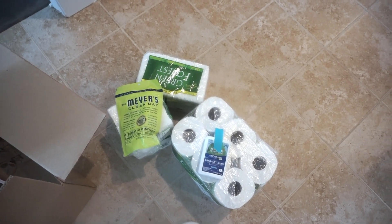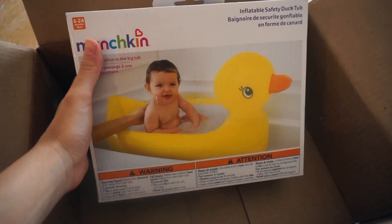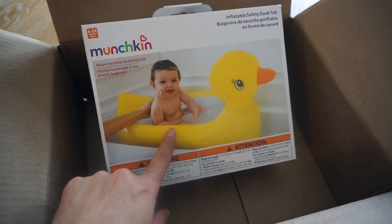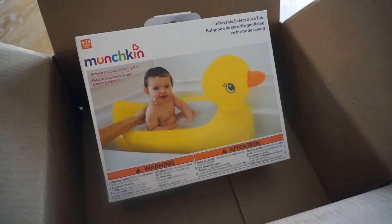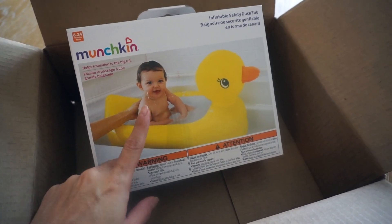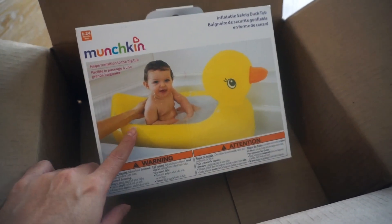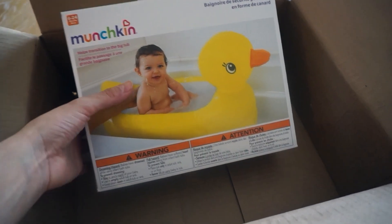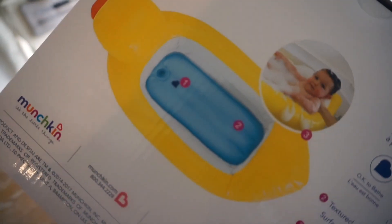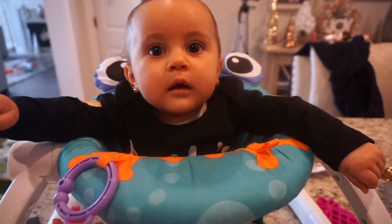We also got a package from Amazon — it's this little inflatable ducky tub top. You put it inside your regular tub and the baby can sit and hang out. Penelope really wants to just sit up now and play a little, so I figured I'd get it. Plus we're traveling in January so I thought it'd be perfect for travel. It was usually like $13 and it was on sale for $8.50, and I have Prime so free shipping. I have a friend that has it and she absolutely loves it.